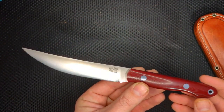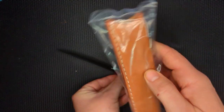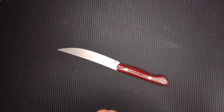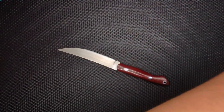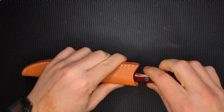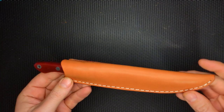This blade shape is great, how it just swoops up there at the end. Very sexy. Of course, it came with a very long sheath for this. Look at that — it's a nice profile there.